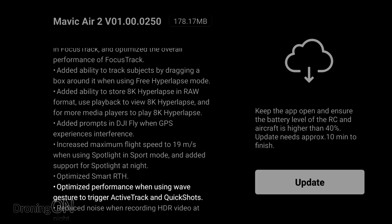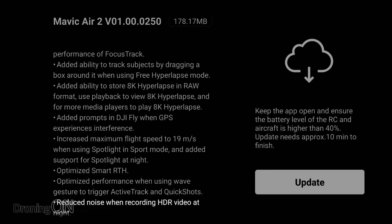Optimized performance when using wave gesture to trigger Active Track and Quick Shots. I have to confess, I didn't realize that the Mavic Air 2 had gestures — this certainly wasn't a promoted feature in any of the marketing or instructions either — so I'll be testing this one in an upcoming video. Watch out for that.